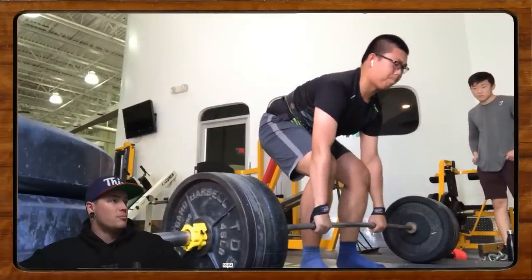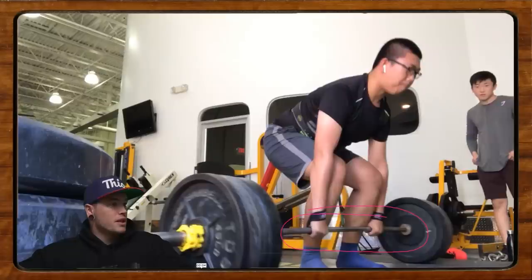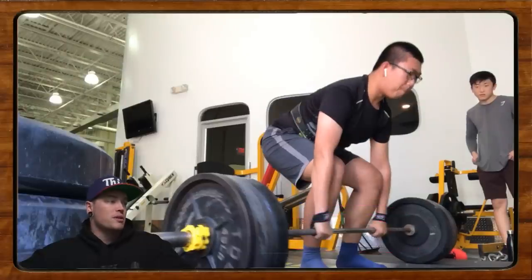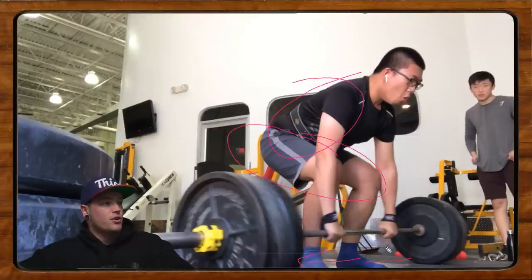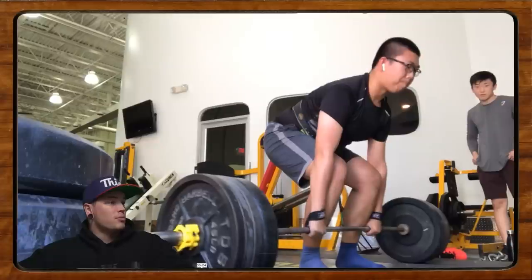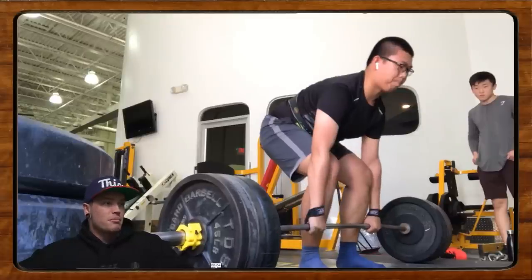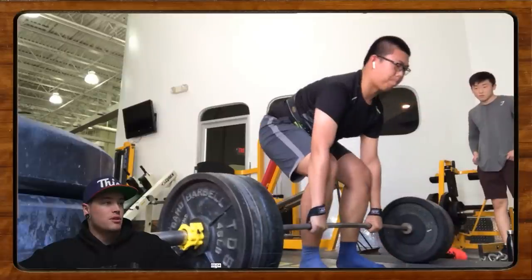This is obviously a close-to-max or max attempt lift. Also, watch right here — when the bar comes in, it actually bounces off the shins and ends up way out in front again. A lot of sloppiness here. What I'd recommend is: get closer to position, bring the bar in, take a second, pull the slack out of your back, find tension in your glutes and hamstrings. This bar bouncing out away from you tells me we should come up with a more static way to start the deadlift, as opposed to rolling it in and literally bouncing it off the shins.